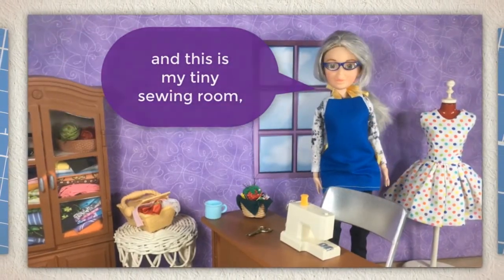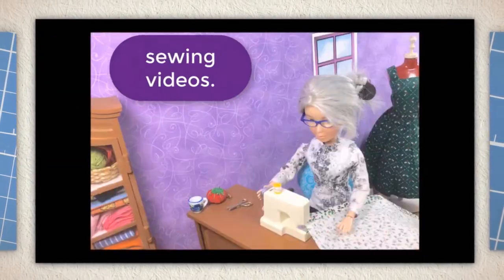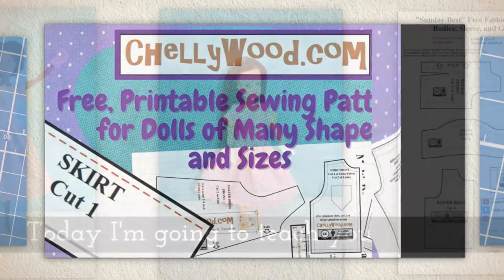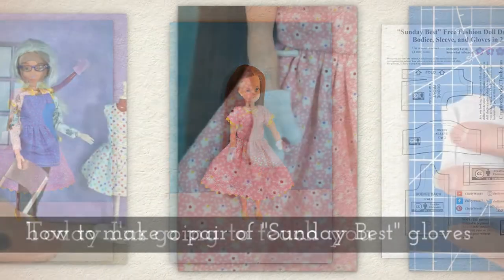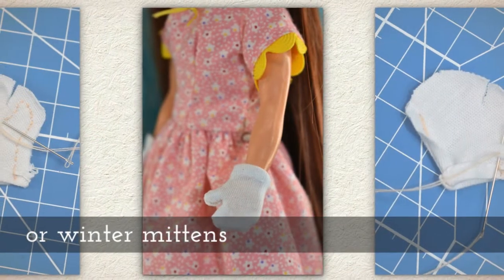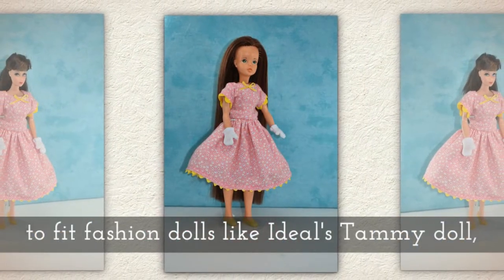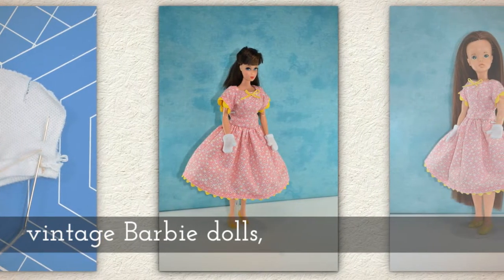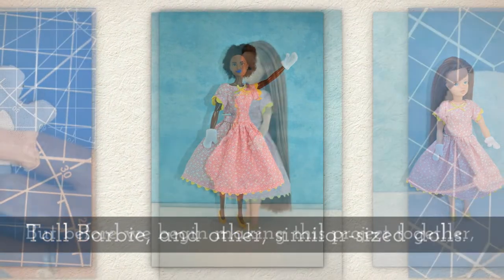Hi, I'm Shelly Wood and this is my tiny sewing room where I make doll clothes sewing videos. Today I'm going to teach you how to make a pair of Sunday best gloves or winter mittens, and they should fit fashion dolls like Ideal's Tami doll, vintage Barbie dolls, tall Barbie, and other similar sized dolls.